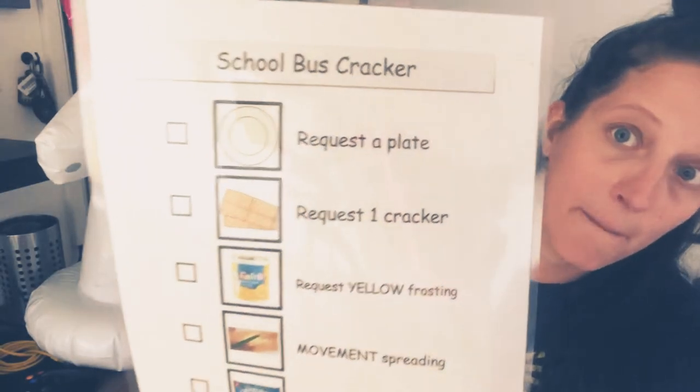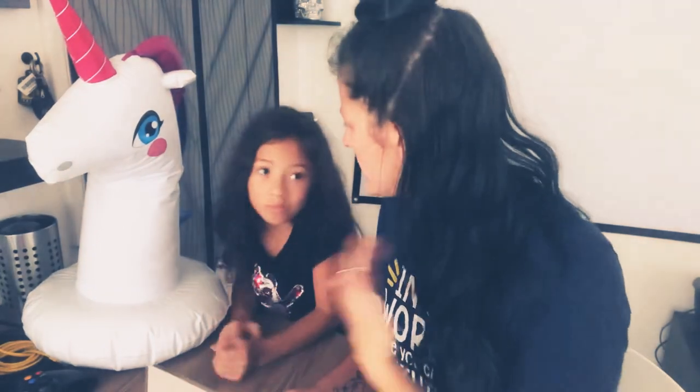Hi guys, it's Miss Kat and Miss Maya and our friend the lovely unicorn here today, and we're going to be making for our first Fun Friday of the year a school bus cracker. Why are we doing school buses? Is it because it's the first week of school? Yeah!